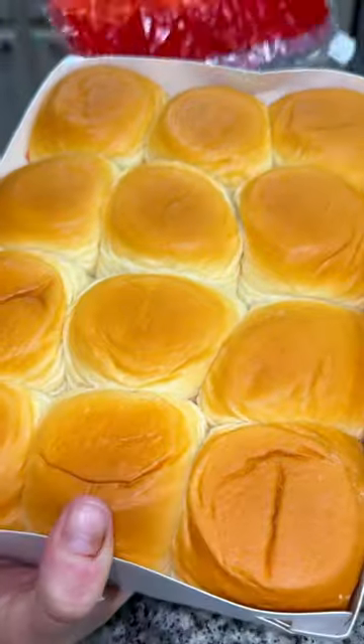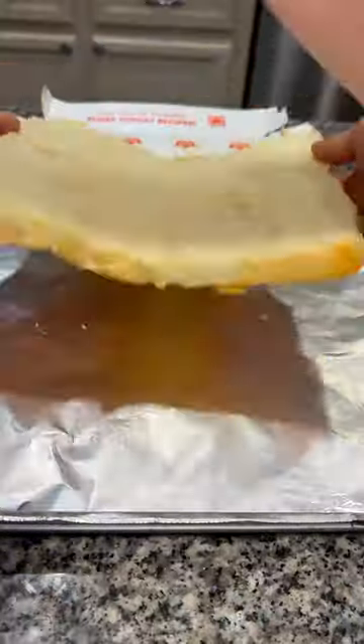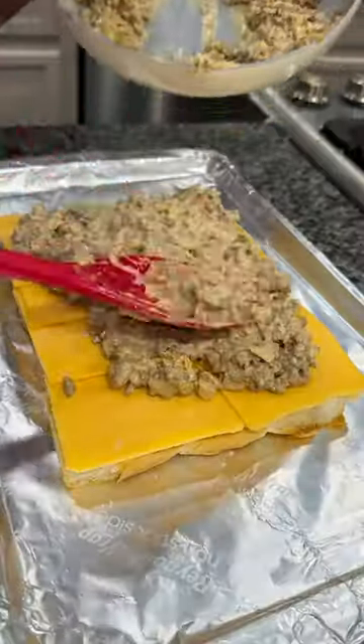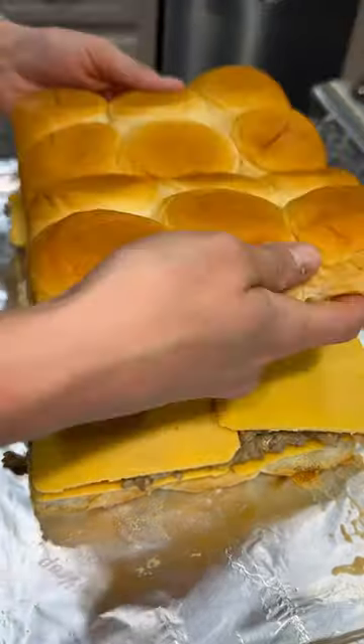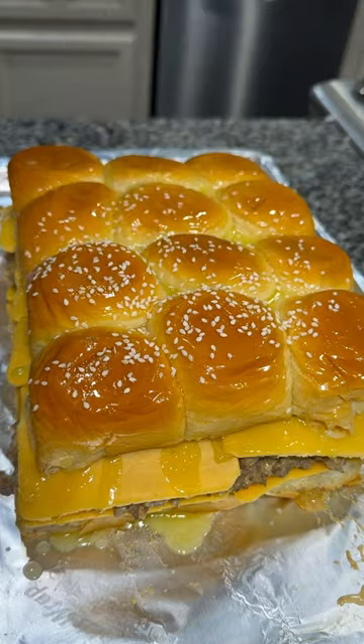Grab a 12-count of King's Hawaiian rolls, carefully cut in half, set the top buns aside, and place the bottom onto a baking pan. Add on a layer of sliced American cheese, then add on your ground beef mixture, and top that with another layer of American cheese. Put the top buns back on, baste the top with some melted butter, and sprinkle on some sesame seeds.